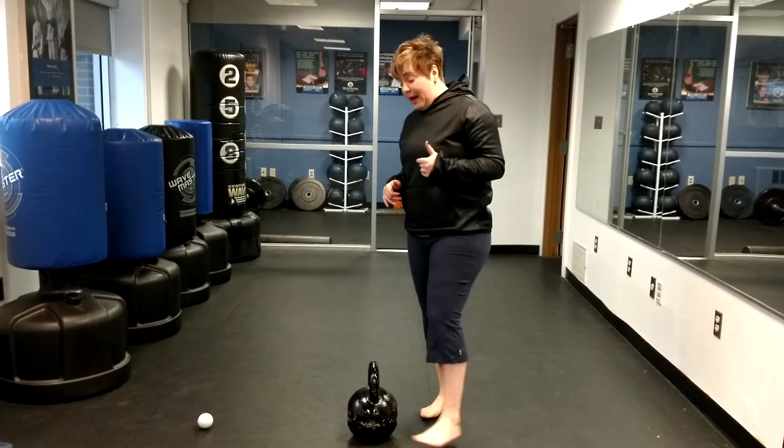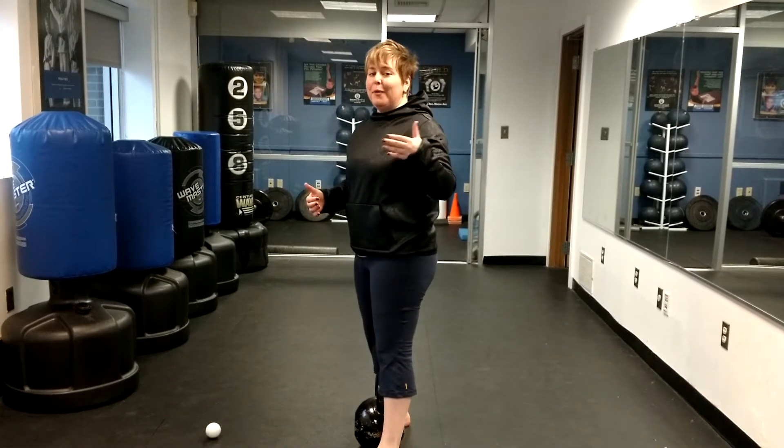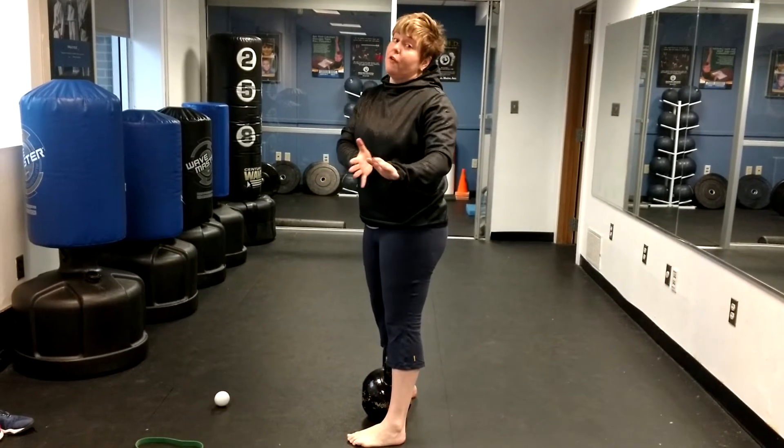So with the kettlebell, we want to line up with our arches in line with the bell and then we're going to hip hinge. A hip hinge is basically a defensive stance and the load up of the vertical jump — that's why I love it because it transfers over to the basketball court beautifully.